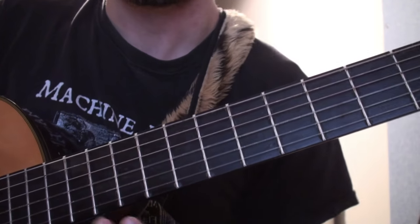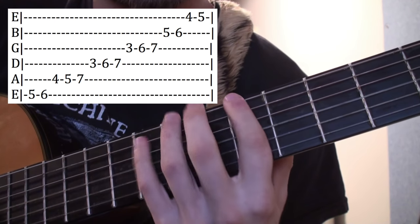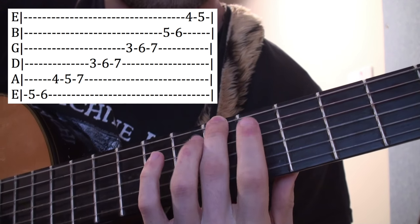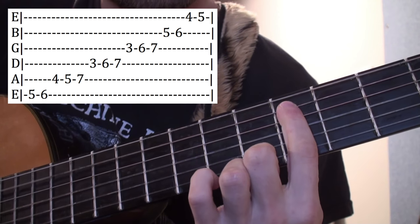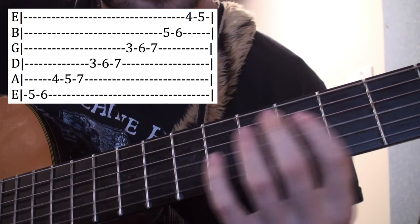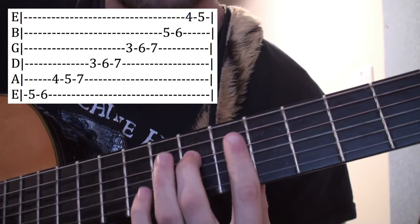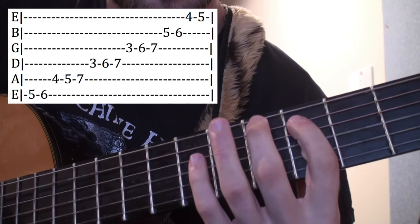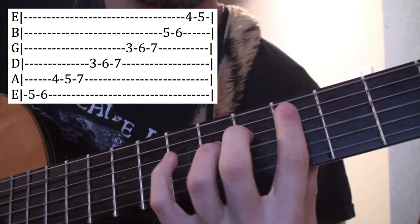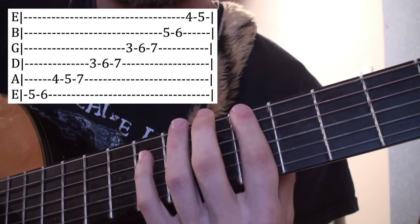So let me teach you this scale. It starts on the low E string at the 5th fret, then 6th fret. Then you move up to the A string: 4th fret, 5th fret, 7th fret. Then up to the D string: 3rd fret, 6th fret, 7th fret. That's the whole scale — E: 5, 6 — A: 4, 5, 7 — D: 3, 6, 7.